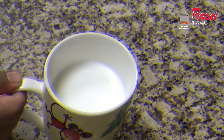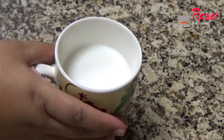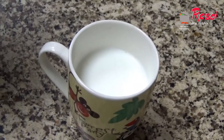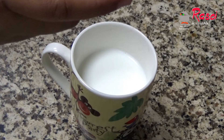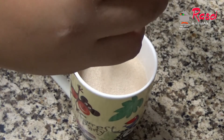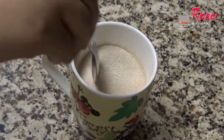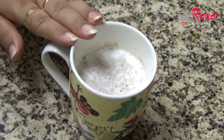This is three-quarter cup of milk — this should be lukewarm. To this I will be adding seven grams of active dry yeast. Now I'll mix it nicely and keep this aside.